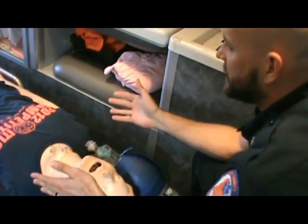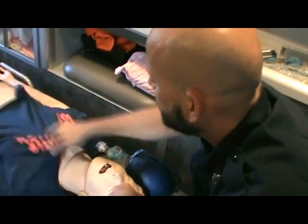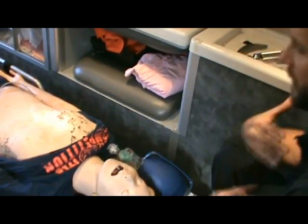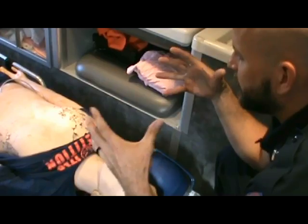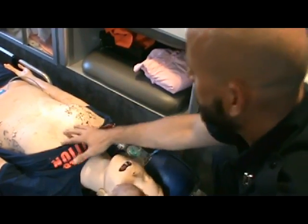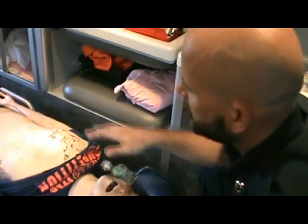Now, about chest rise — we've always taught with kids that to see retractions or adequate chest rise you have to remove the shirt. If they're wearing more than a t-shirt, you need to actually look at the chest. The lungs are almost fully inflated before the chest wall is even visibly seen moving, because they have very limited potential space. Once the lungs are fully inflated, then the chest wall expands. As soon as you see the chest move, that's enough — don't puff it out like Superman.